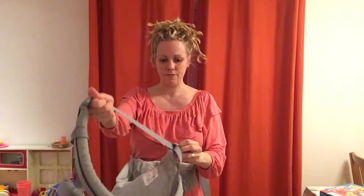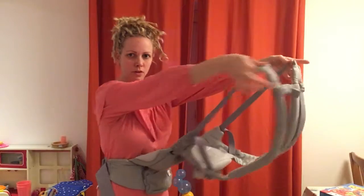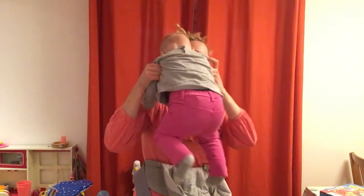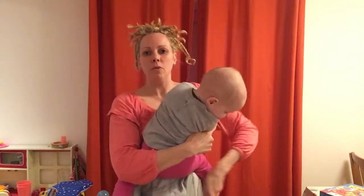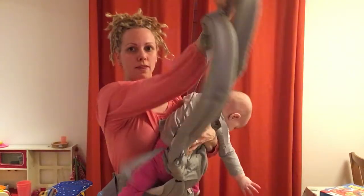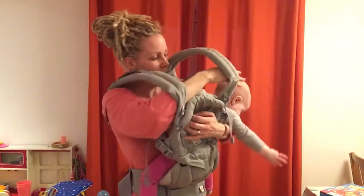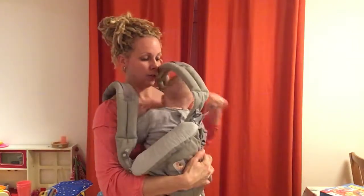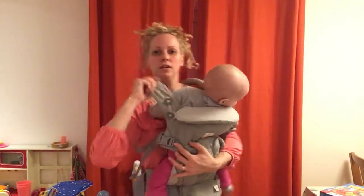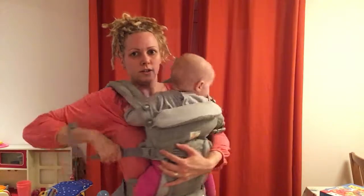Clip it up in front of you and loosen off the straps so it looks like that. Find your baby, pop them into the carrier, and find that strap — it goes over your head like a t-shirt. Once on, you can tighten to secure.